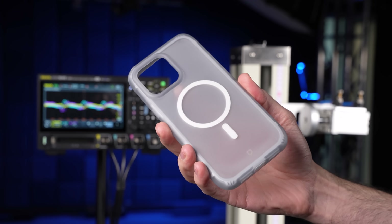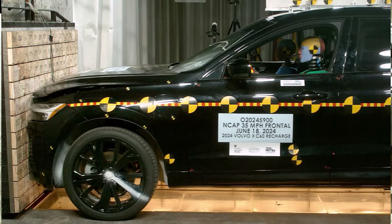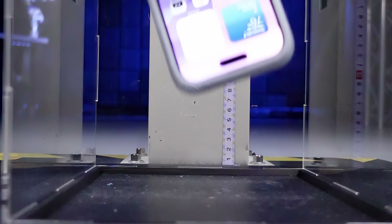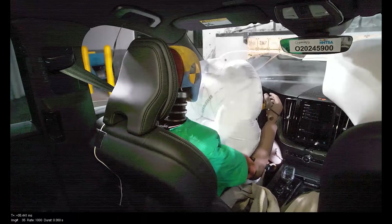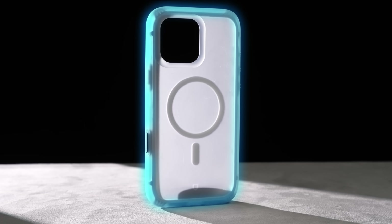This is the Air X, a phone case that's designed to protect your phone the same way a modern car protects its passengers. Just like a car has a crumple zone, the Air X has a compression skeleton that absorbs and redirects energy away from the phone's core. And just like cars have airbags, this case has an isolated air chamber that wraps all the way around it.